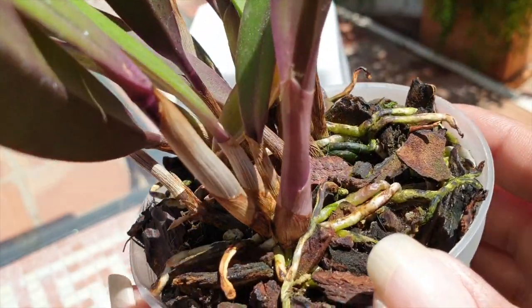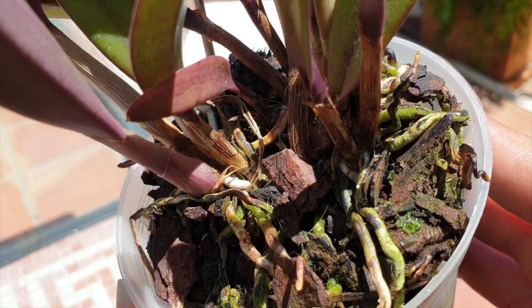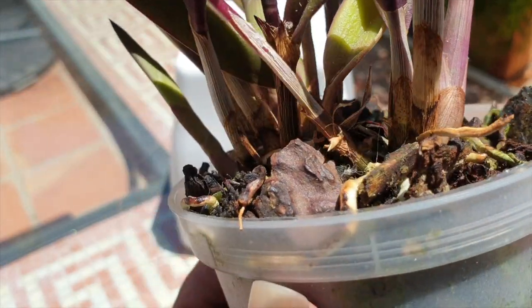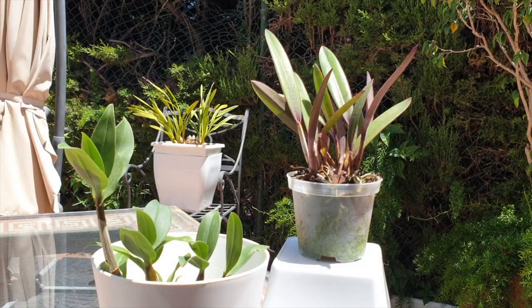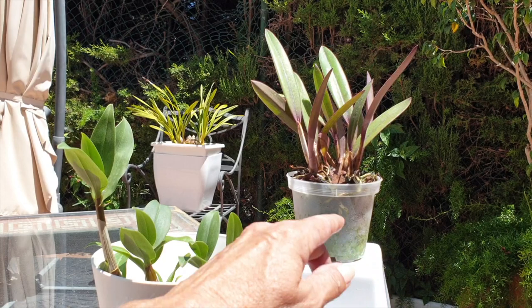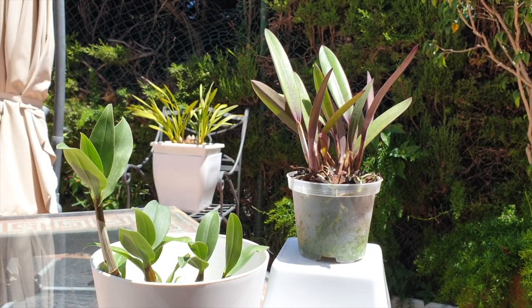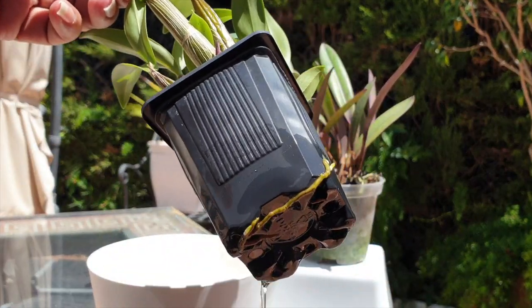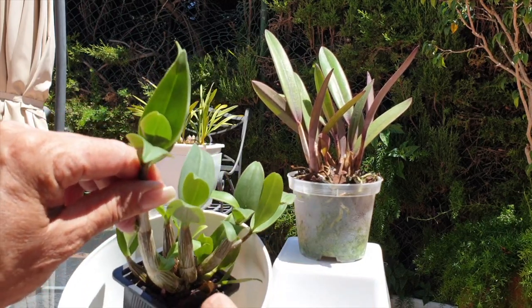I can go in at this point in time because the temperatures allow me to do so and new root growth will happen because of where the new growths are at in their growing phase. So the answer to can I repot: when the temperature is right, everything is warm enough, and the growths have reached a certain size — go in. If you see roots branching you may do some damage, but if you don't see roots at the base of new growth, don't worry. The fact that the orchid is showing signs of active root growth on the existing system means you can go in. Paramount for any success is temperature.